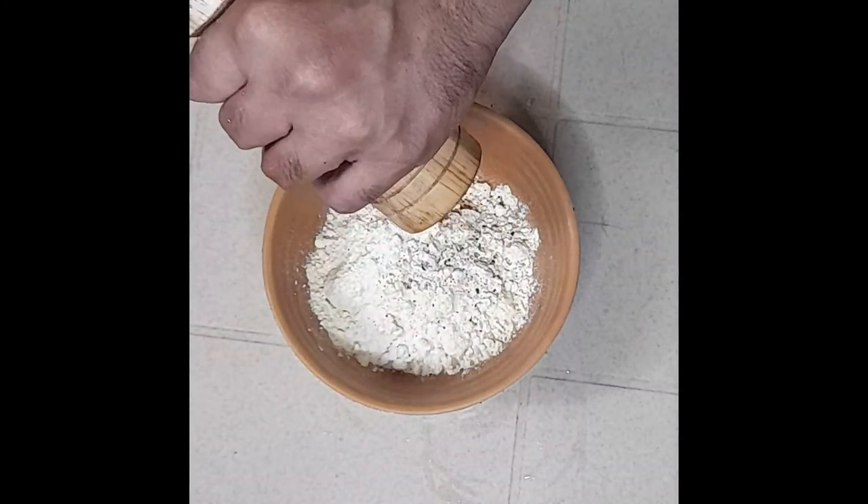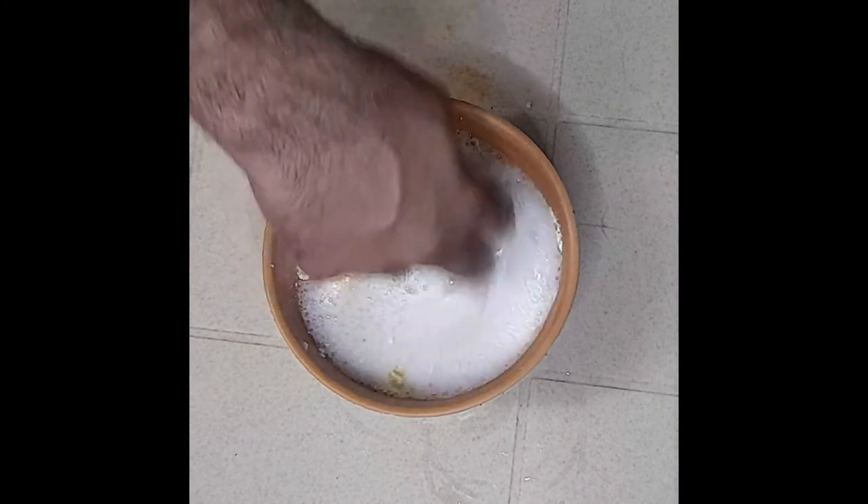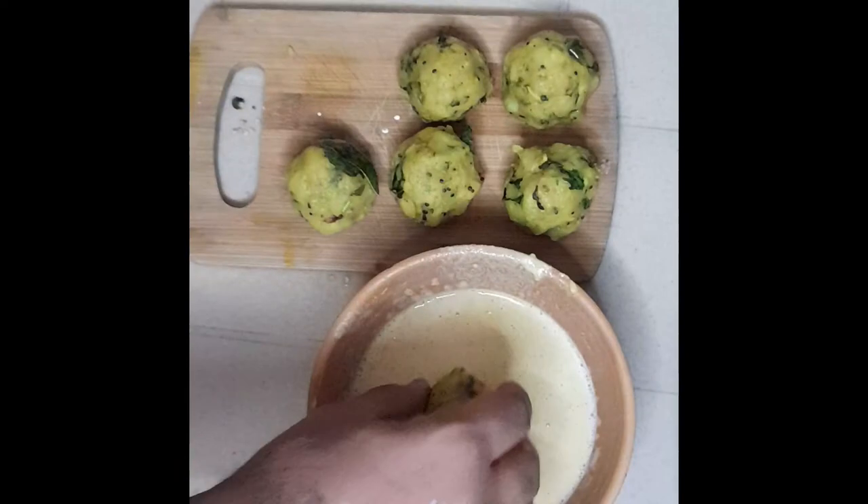Add the magic ingredient — soda — and make this into a thin batter. After that, take the potato filling and shape them into golf-ball-sized balls. Dip them in the batter to coat completely.